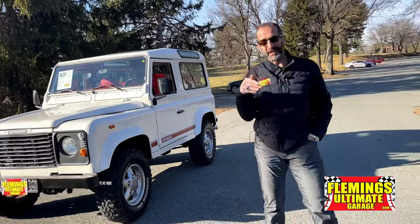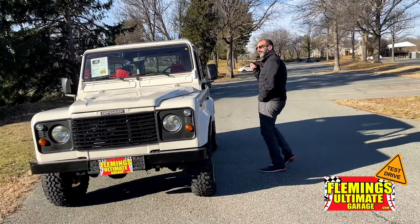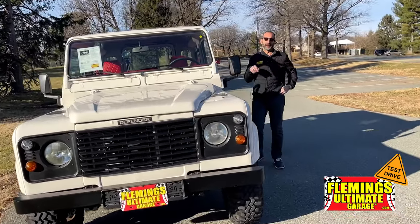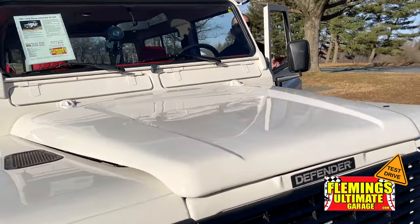This is what it looks like to walk up to your Defender. How you doing? Don't do any of that — just walk up. Sorry about that.